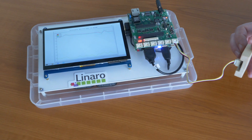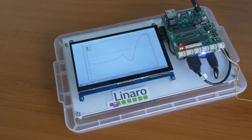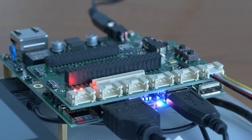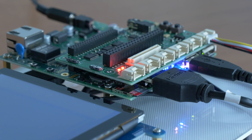Here's a multi-core system based on ST's STM32 MP1 and a community development board called Avenger 96 with a mezzanine expansion. The MP1 has a Cortex-A7 core and a Cortex-M4 core.